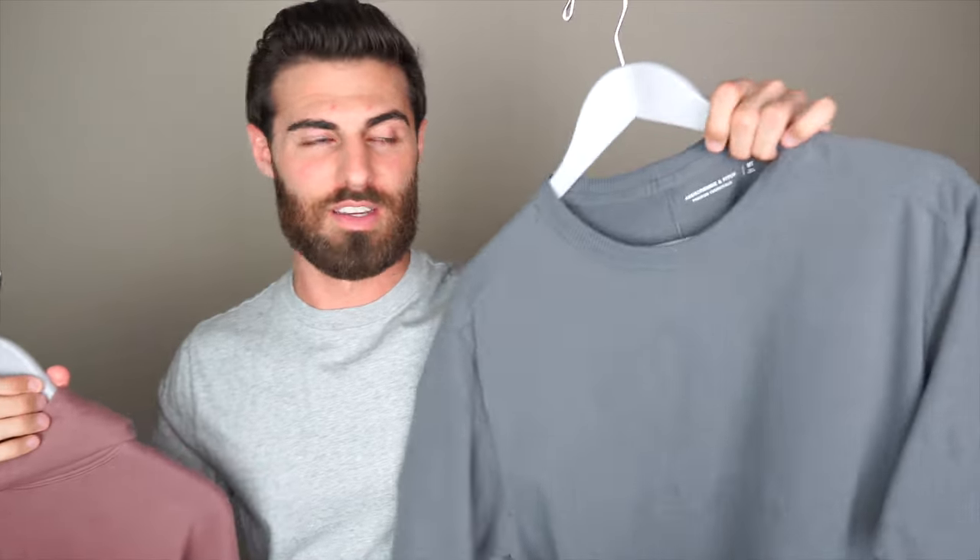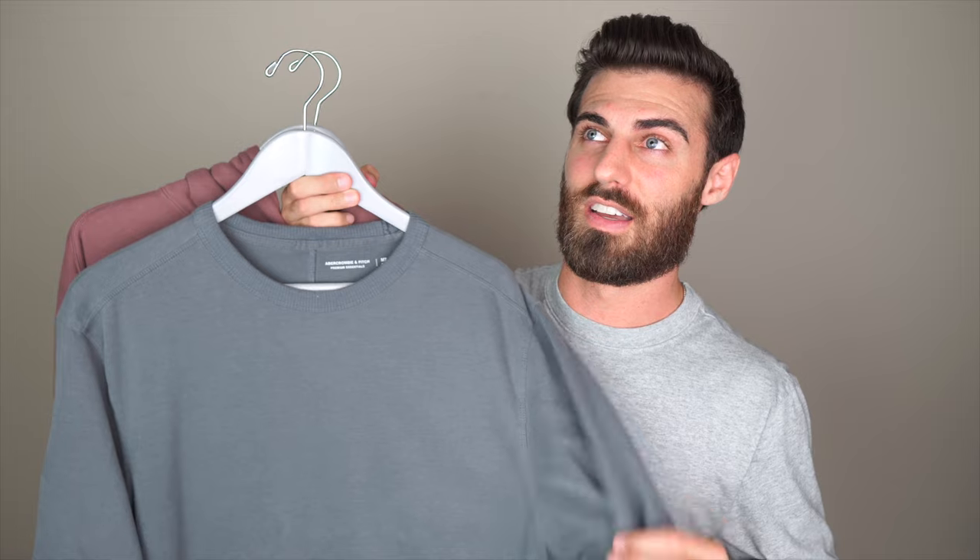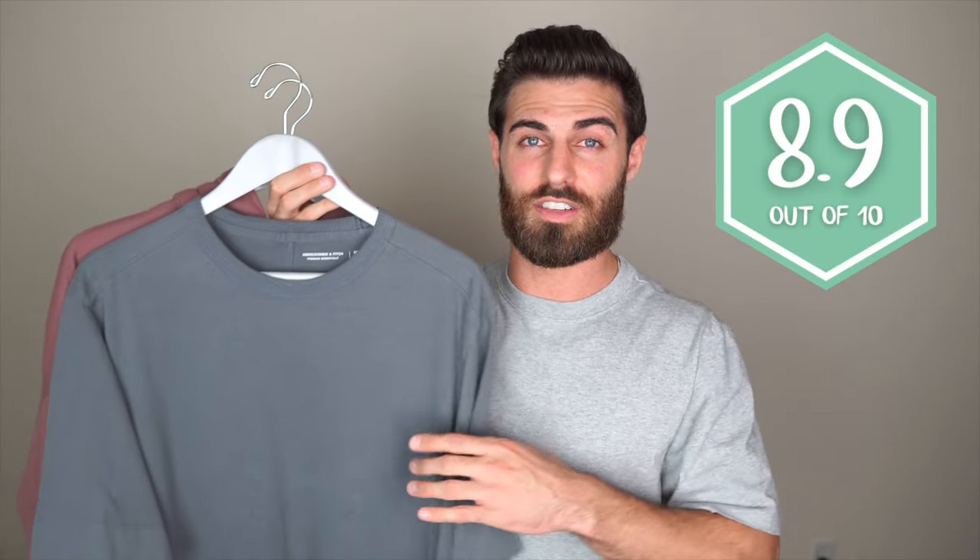My favorite t-shirt, the one that made me buy all these, is the heavyweight premium heavyweight tee. I think everyone, if you're going to start wearing oversized t-shirts and it's going to be fall soon — if you live in colder weather, it's an excuse to wear a t-shirt because this is going to be warm. It's heavyweight, it's perfect for fall. I'm going to give it an 8.9 out of 10. I've washed these and worn them every week for about two months now, and they've held up really well — I haven't noticed any pilling. Very impressed with these.